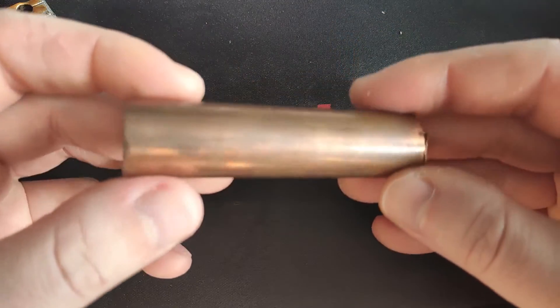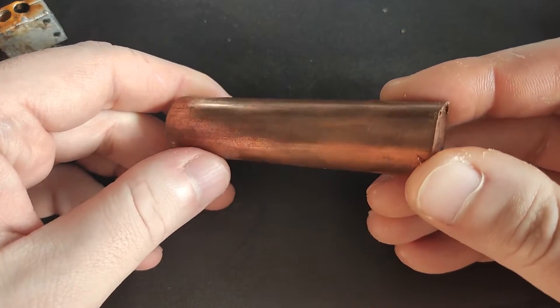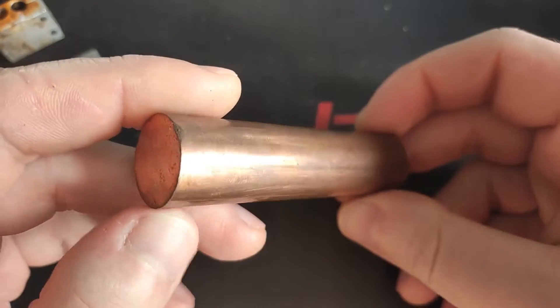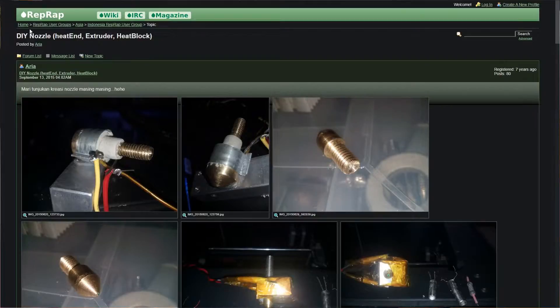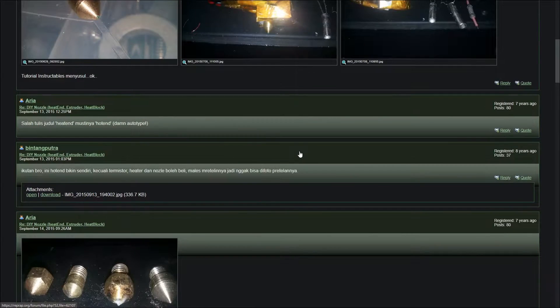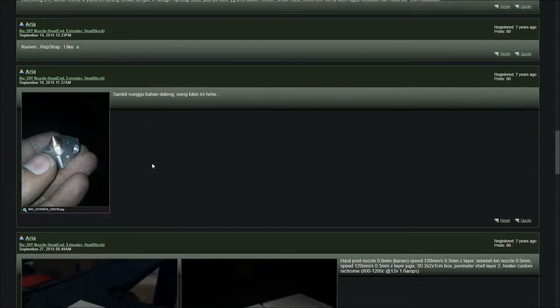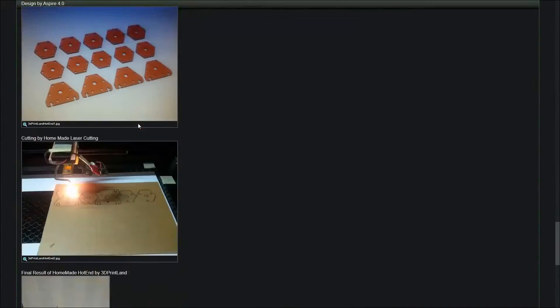Perhaps a heat block made out of copper? It was also back then when I asked myself: maybe I should try making my own heat block? How hard can it be? People were making heat blocks before they were readily available off the shelf, so it should be possible, right? And judging from a quick glance at my heat block, it's basically just a piece of metal with 3 holes, and one of them has an M6 thread.